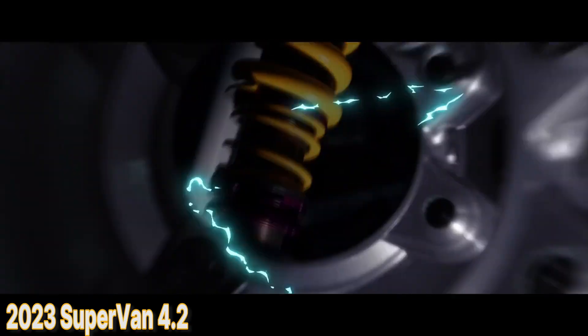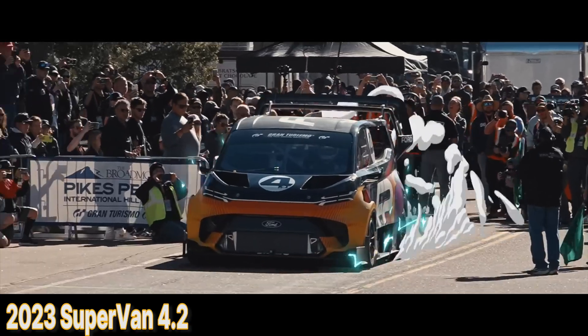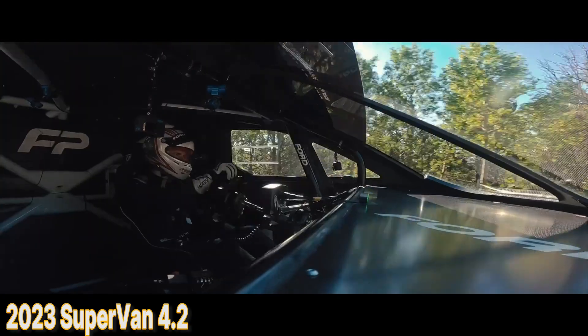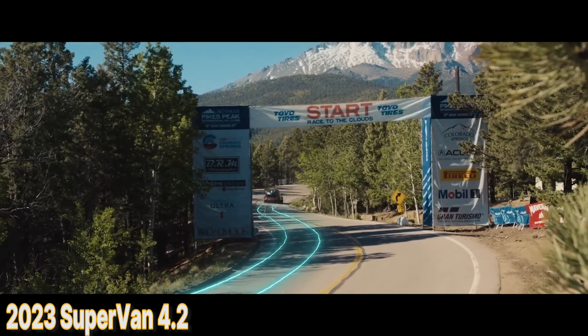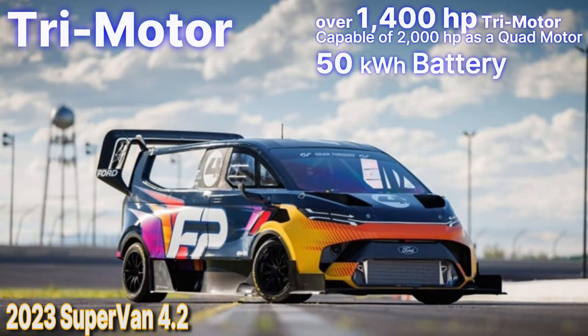In 2023, Ford came out with an updated version of their supervan prototype. The 4.2 version was built to take on the Pikes Peak hill climb. They worked with Starred Advanced Research and Development to bring it together.